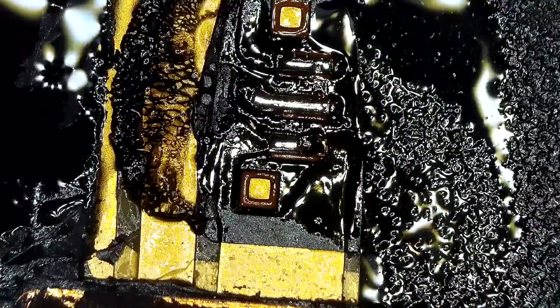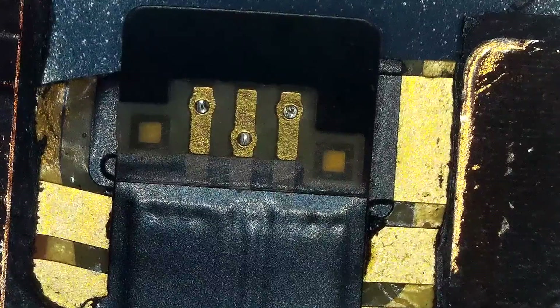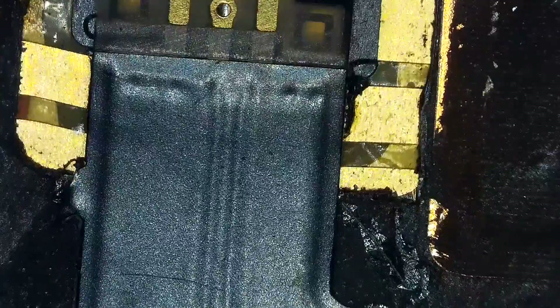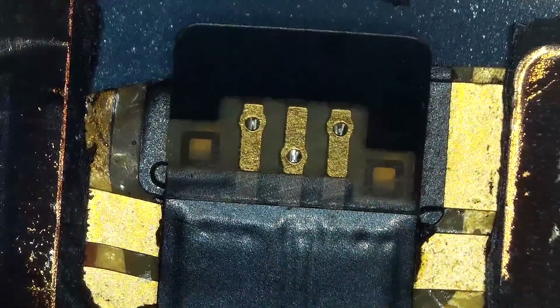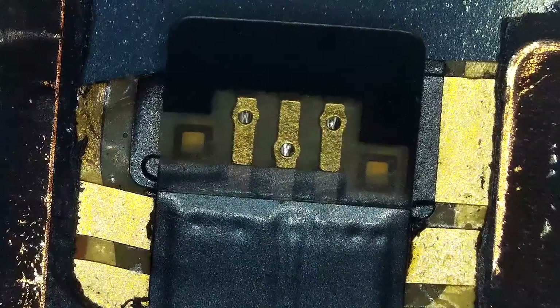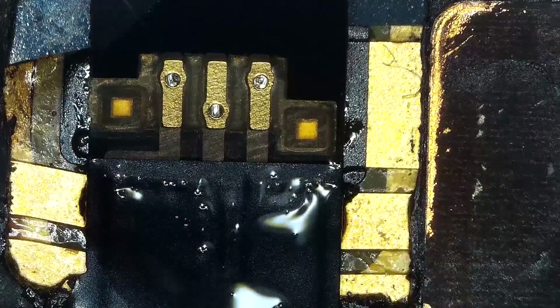Looks perfect. Now this charging coil is ready to be transferred. All you need to do is place the charging coil on a different phone and reconnect — re-solder that little three-pin flex cable to it. I'll show you how to re-solder that three-pin flex cable to the charging coil. First, align it correctly, then once your alignment is correct, apply some flux and solder the pins one by one.